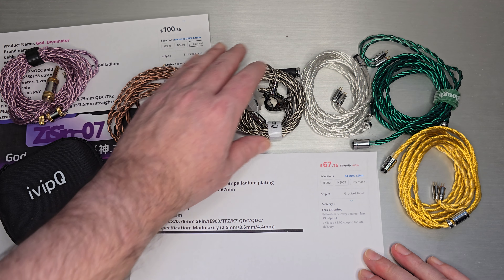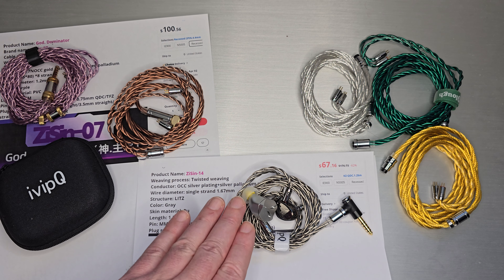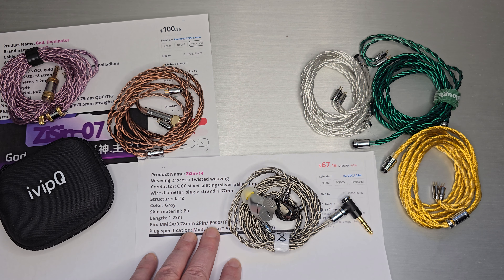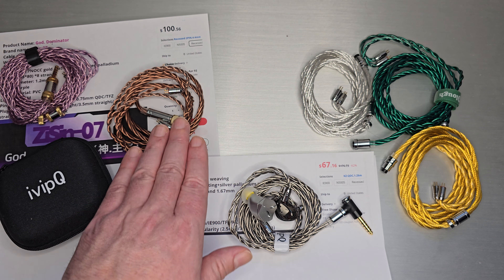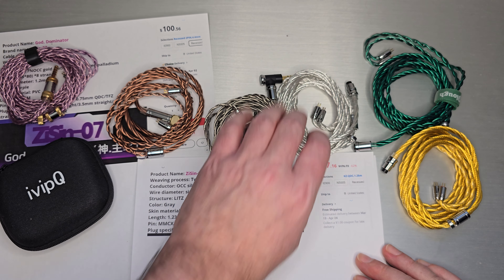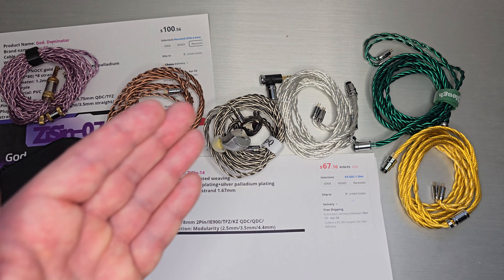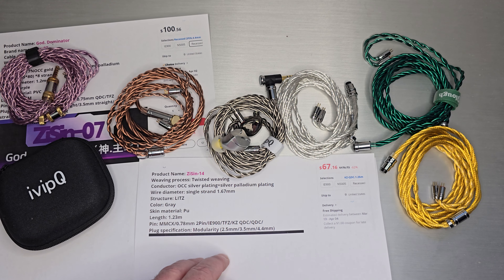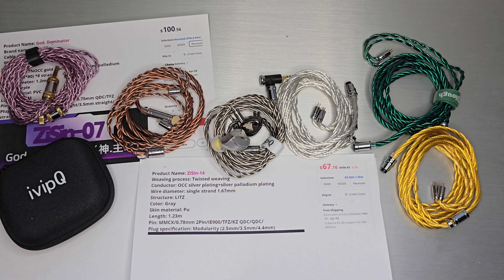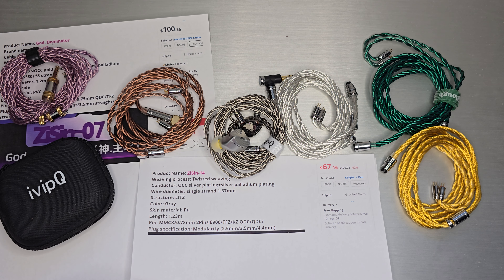A little while ago there was an ivipQ version called ivipQ-527 that went on promotion. As soon as I saw it I said it's going to be the brother of this original twisted one. Color-wise, ivipQ-527 or ZiSin-14 — I actually bought the 527 and had them put on an L-shaped modular connector. ZiSin actually listed that version on their new store as ZiSin-14, but my original one came from ivipQ.